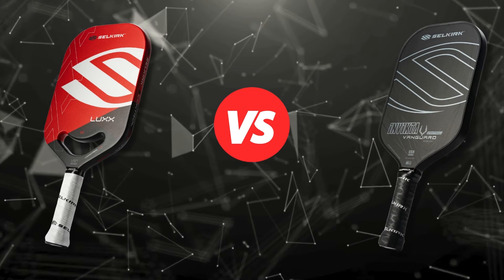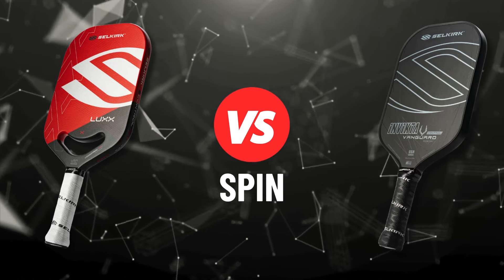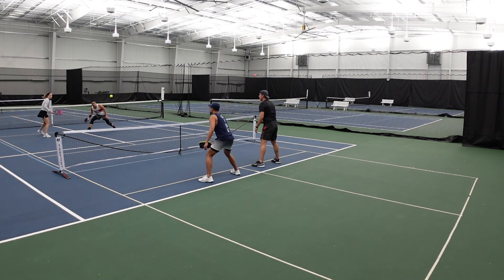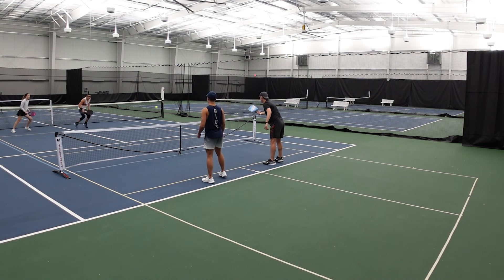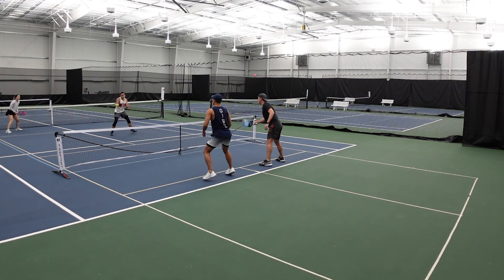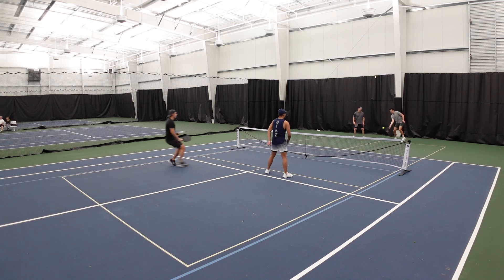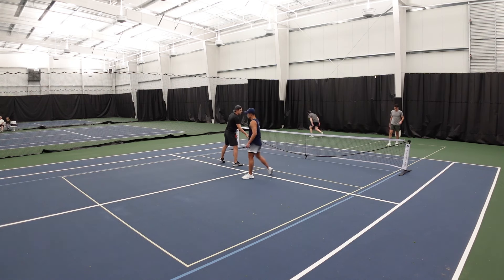Next up, spin. The Lux comes with a spray-on carbon fiber, and I have to give it up to Selkirk — I was surprised at how much spin I could generate with a paddle that is so soft. This was a big improvement compared to its predecessor, the 003. How you maximize spin is different than most paddles; the aerodynamic throat gives you the ability to whip the paddle more, and if you can flick or whip the paddle correctly, you can apply more spin. The RPMs I was able to generate were anywhere from 1,900 to 2,000. The Vanguard has a raw carbon base. Because it is not thermoformed, the spin performance was somewhere between a Gen 1 and a Gen 2 paddle. The spin felt inconsistent at times — hitting the same shot with the same swing but seeing different results. RPMs were also similar to the Lux, around 1,900 to 2,000.